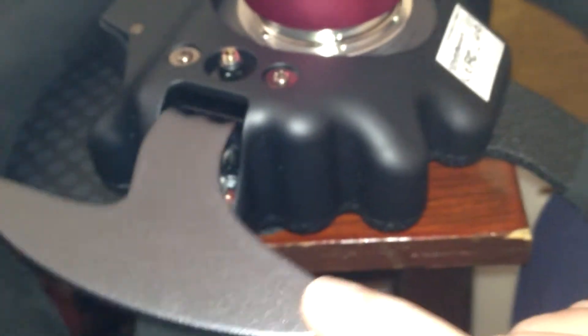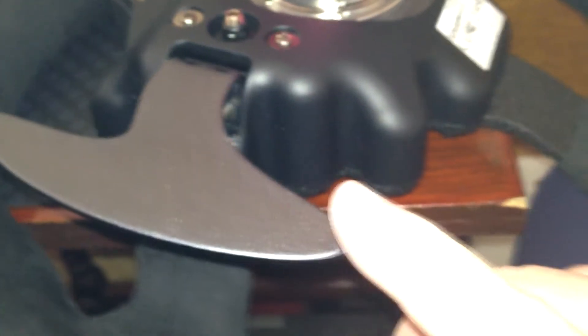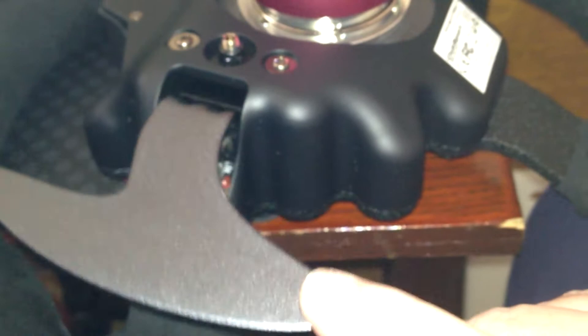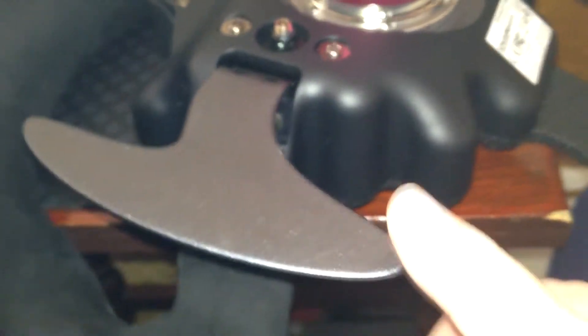Back to the other side, just so you can hear the difference again. You should actually be able to see the movement coming back up. It's not as fluid either, because it sticks slightly. You probably can't tell on the camera, but I can feel it.